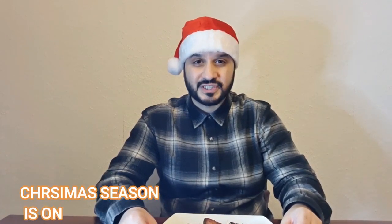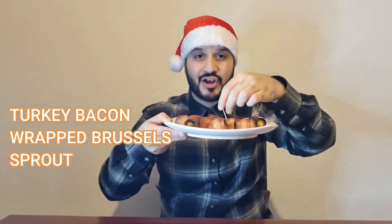Hello, welcome to Danish's kitchen vlog. Christmas season is on and I've come out with different types of recipes especially for this Christmas. So today I've made turkey bacon wrapped Brussels sprouts — such an easy recipe to make, especially if you want to look nice for Christmas dinner. So let's not delay and let's have a look at the ingredients and see how we make turkey bacon wrapped Brussels sprouts.